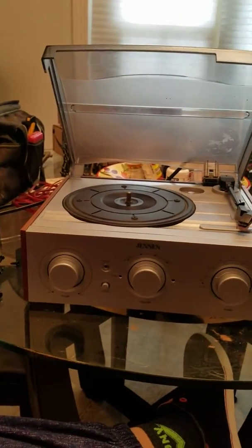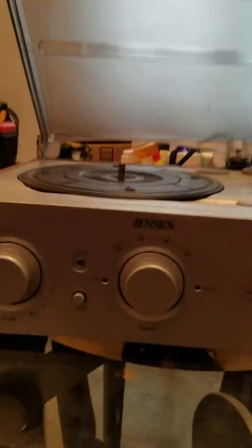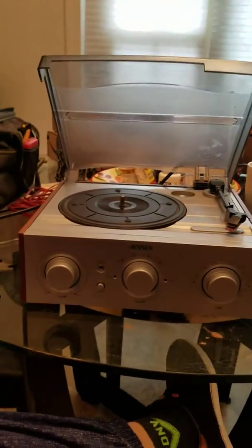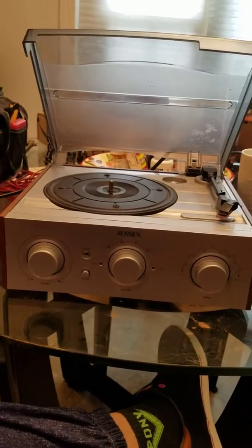Hi everyone, I'm making a quick video for a Jensen record player. This is a video about quick tuning.